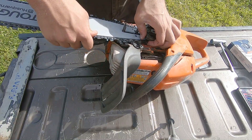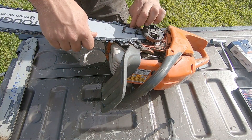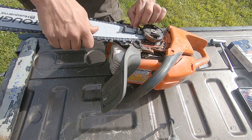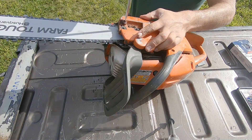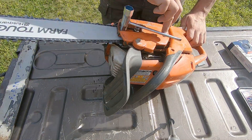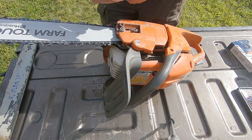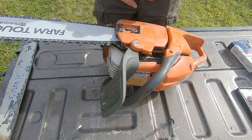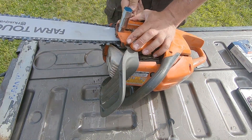If anybody has any tips, better tips on how to do this, leave them in the comment section down below. You know I like to hear what other people have to say — might not always do what they say, but I do listen. Just take my tensioner. Don't have that too tight right off the bat, because then I'm going to tighten up the chain. We're going to run this for a little bit — this chain will loosen right up and we'll have to come back and do this again.